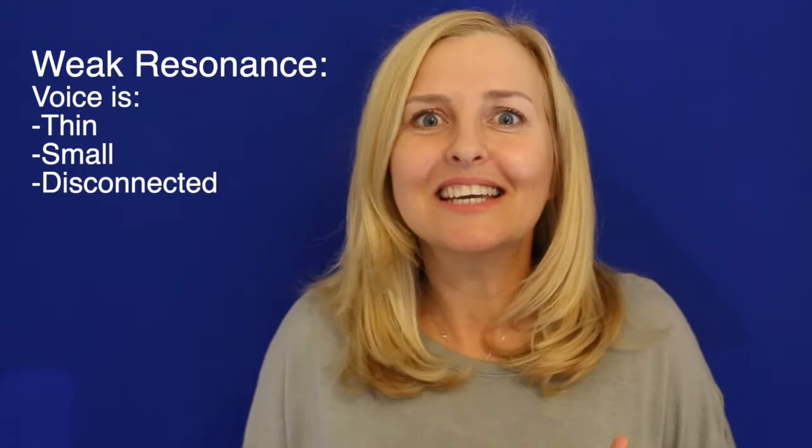Hello, my name is Natasha McNamara and I'm a voice coach. A lot of actors ask me: what's resonance? Resonance is vibration. When you don't have resonance, your voice can be thin, small, and disconnected — not as full. When you have resonance, your voice is rich and full and connected emotionally. Today I'm going to give you an exercise to help with resonance.